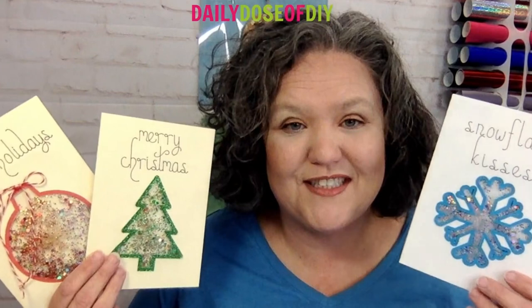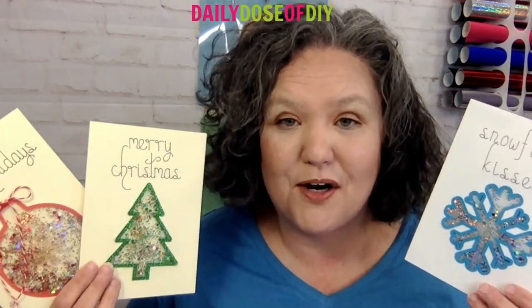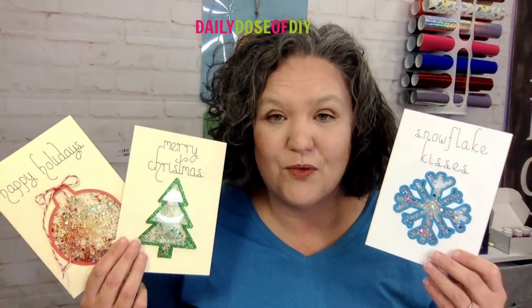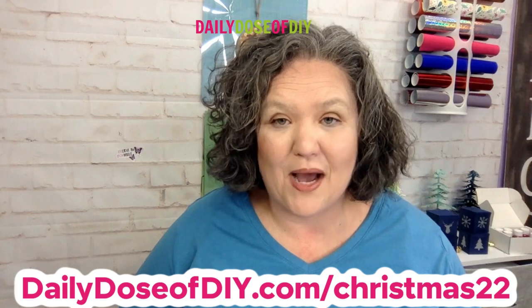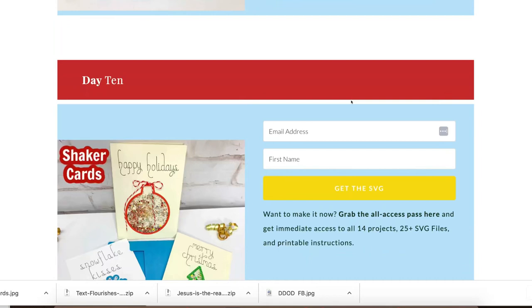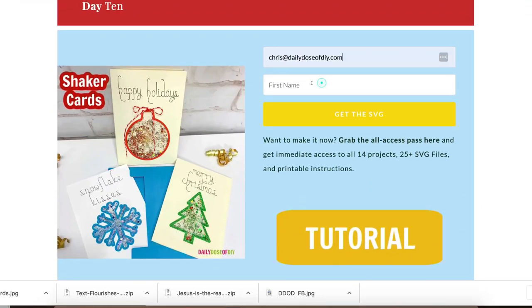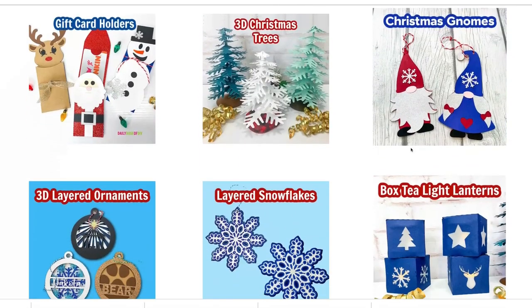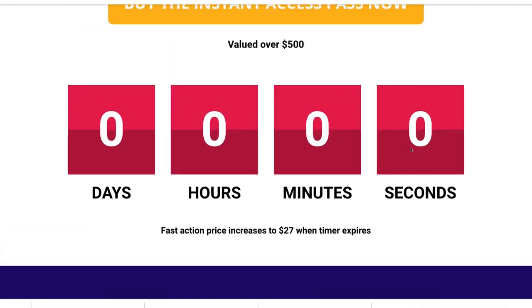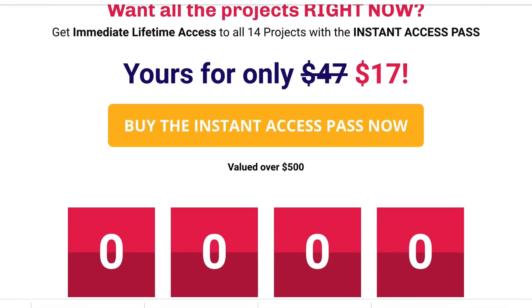I made three versions of these shaker cards just for you. And as part of our Christmas kickoff event, you can get them free for the next 24 hours by going to dailydoseofdiy.com/Christmas22. Scroll down to day 10, fill in your first name and email, click send my SVG and we'll send it to you right away. While you're there, you also have the option to get instant access to all 14 projects with over 30 SVG files and printable PDF instructions by upgrading to the instant access pass.